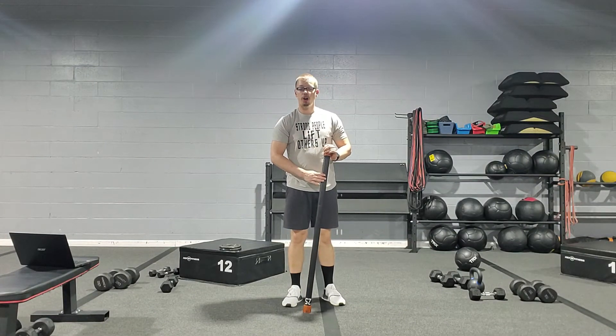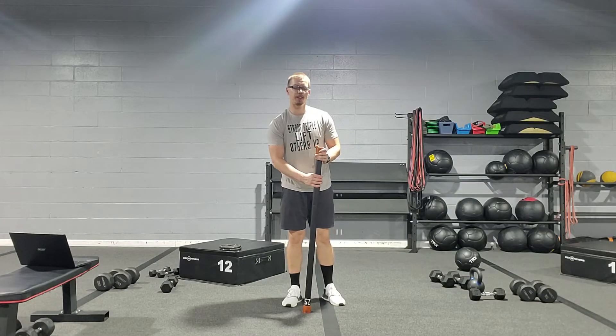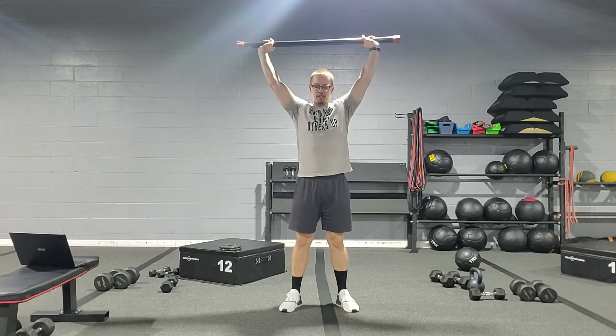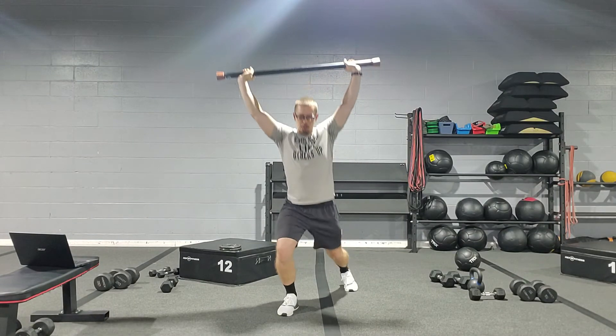Here we have a body bar overhead surrender. This is a more advanced movement — I will be showing a regression to this. For the overhead body bar surrender, we're going to start with the body bar up over the head, elbows locked out.